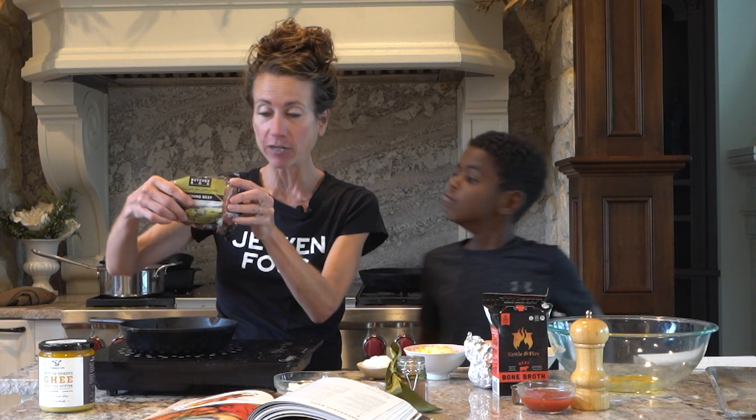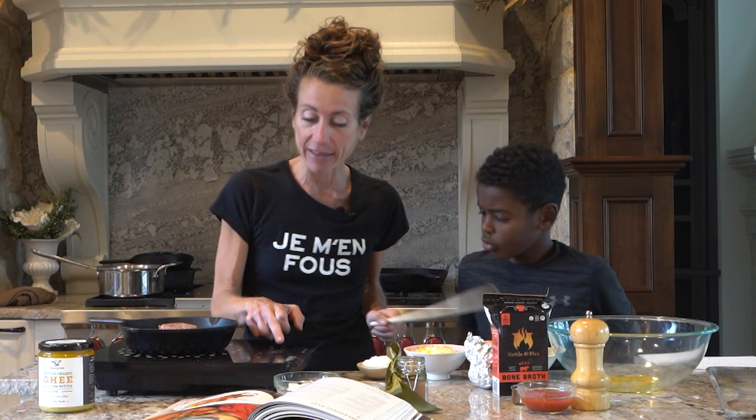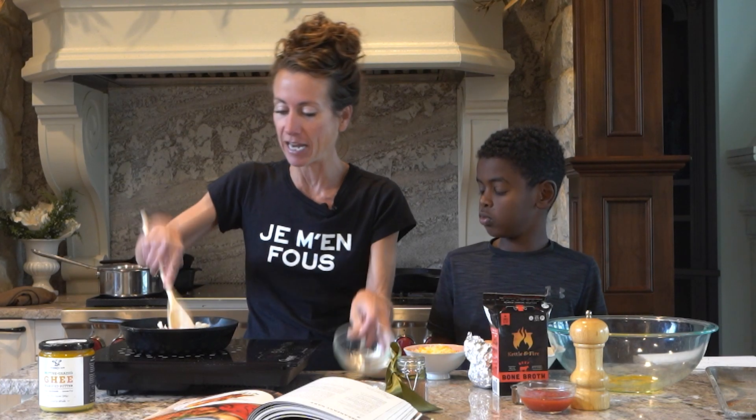I'm going to get half a pound of ground beef. I love using Butcher Box ground beef because I don't have to drain the fat once I'm done — it's organic beef and the fat is extra healthy, and there's really not that much. I'm going to start sauteing the ground beef and add about a fourth of a cup of onion right in there.